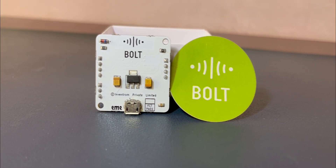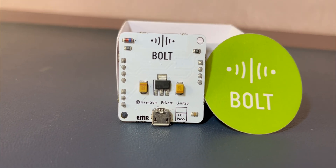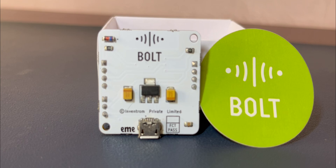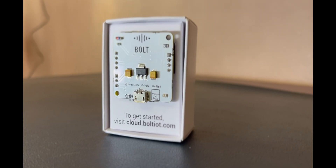First up, we have the Bolt IoT Wi-Fi module, which is the brain of our IoT projects. This is a compact and powerful module, the key to unlocking the potential of the Internet of Things.